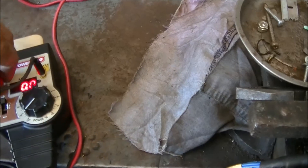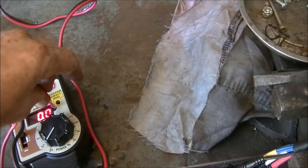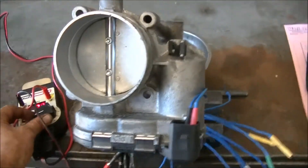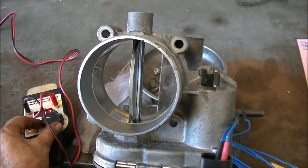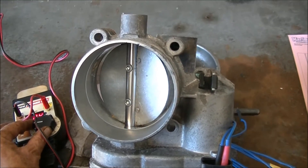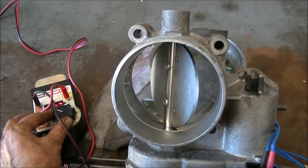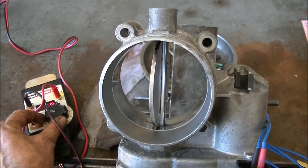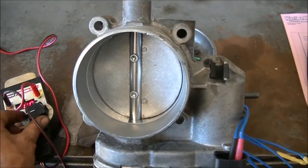I've just got the polarity reversed at the moment because I was testing the spring. If I just bring it back around here, I'll just show you what I mean. So I'm just going to turn the dial. If you can see the dial, once it starts to move, it just swings the rest of the way. See, she just swung all the way.